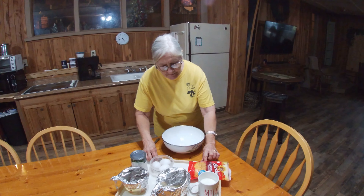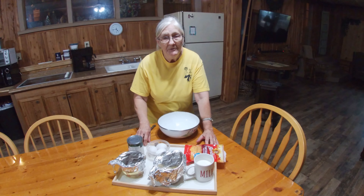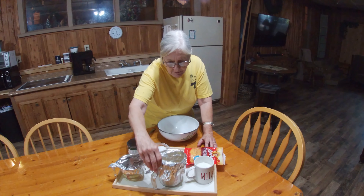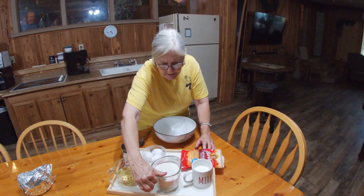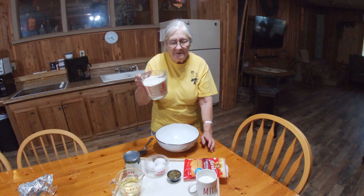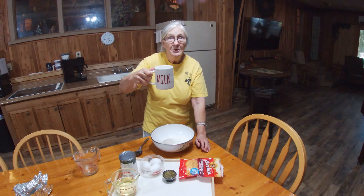For our cornbread, I think he's going to put a copy of the recipe on at the end somewhere — it'll be in the description. We need two cups of cornmeal mix.